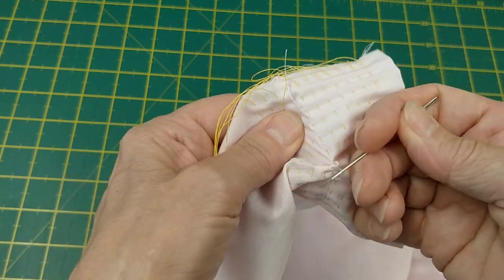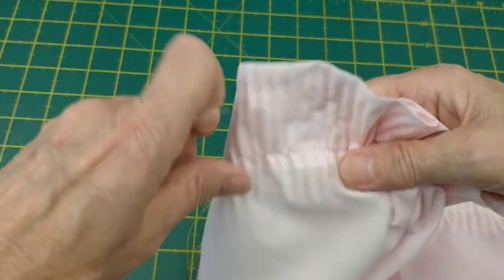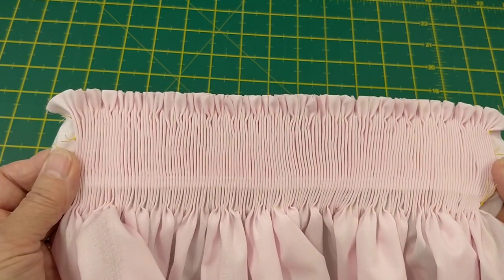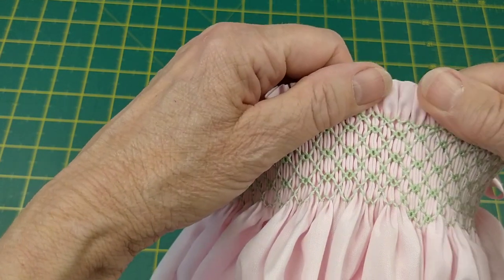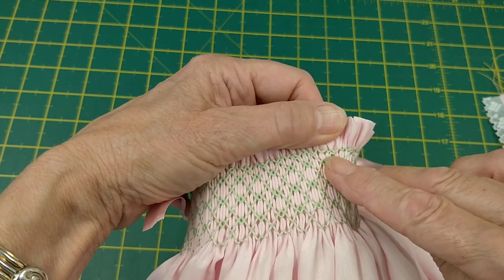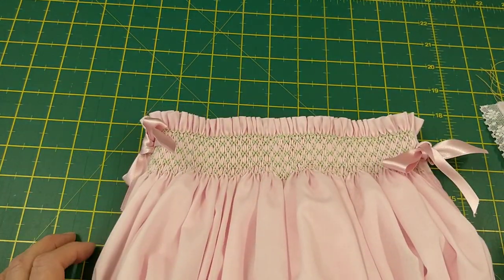I've pulled up the pleater threads and tied off to about 22 centimeters. I would then mark the center pleat and do my smocking. The smocking design is entirely up to you — I used a three-step and one-step combination: one cable, wave down, baby wave, then three cables, a half-step wave, and one cable. On the very last row I added just an extra bit to make it go into a point.